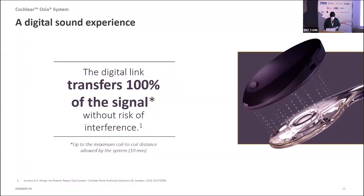It is a digital link, not an analog link. The digital link will either work or it won't — it's very important in terms of skin flap thickness. The coil of the Ossia implant and the coil of the processor really need to be within a 10 millimetre range to allow for good communication of that signal. Because it's a digital signal, it will either be present or not present — it won't deteriorate with increased skin flap thickness.